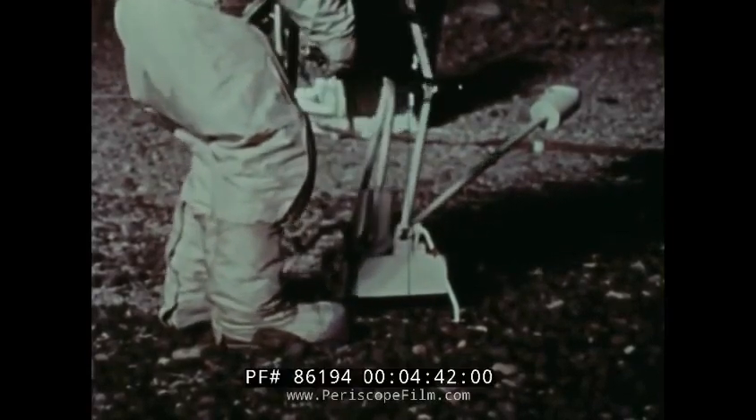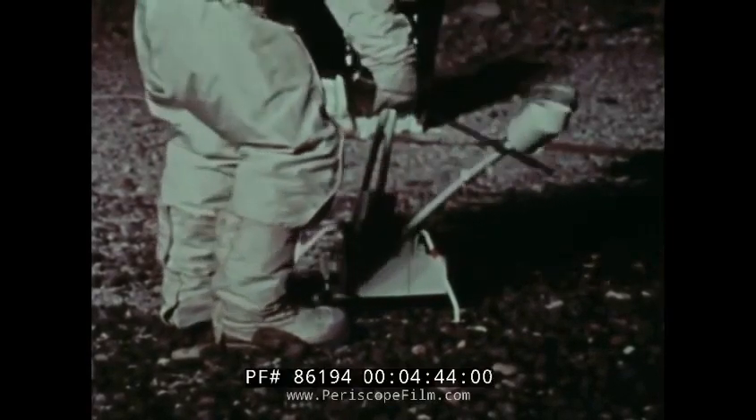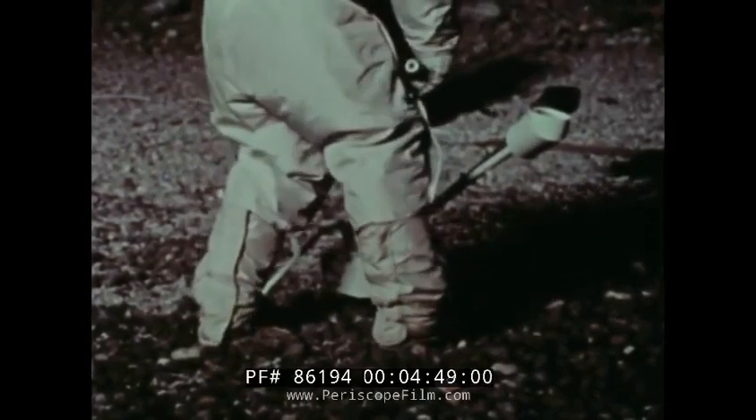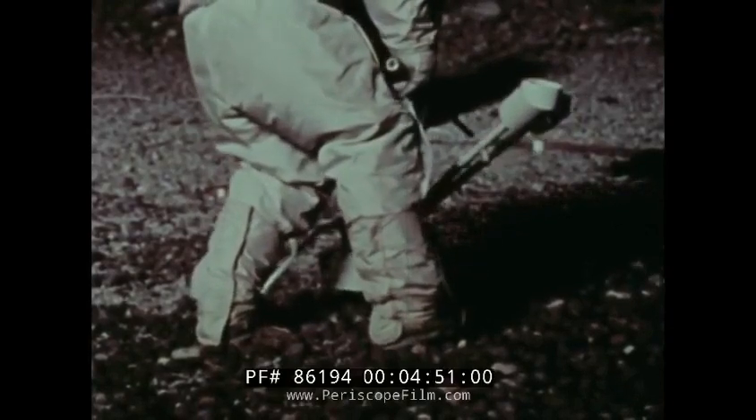The third experiment is the magnetometer, which measures the moon's magnetic field. From its measurements, we can deduce if the moon has a molten core, an important fact in determining the origin of the moon.